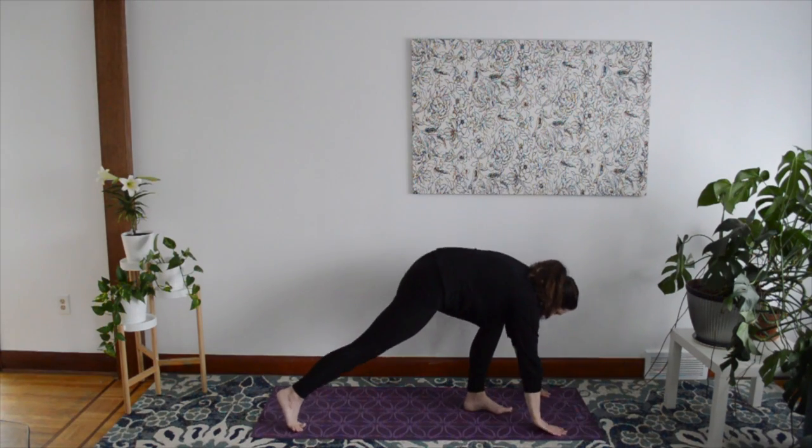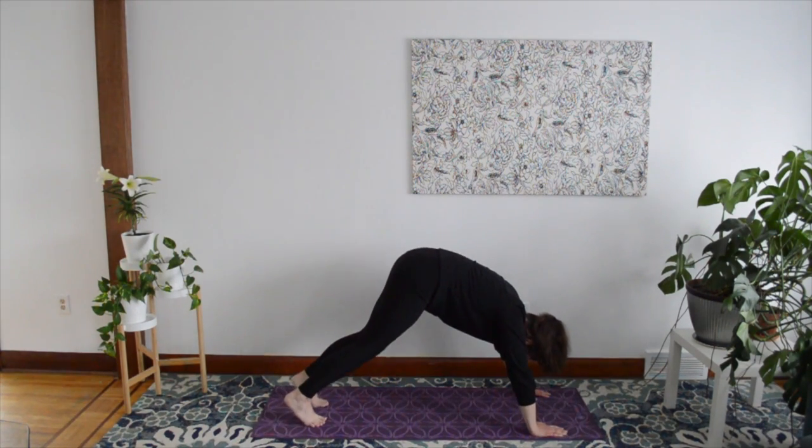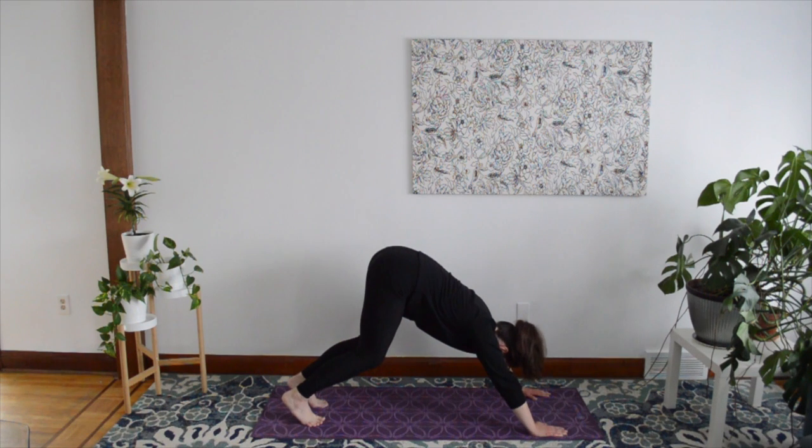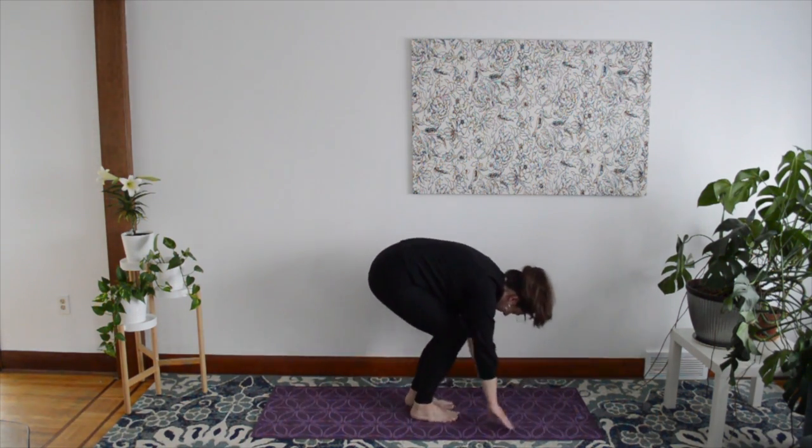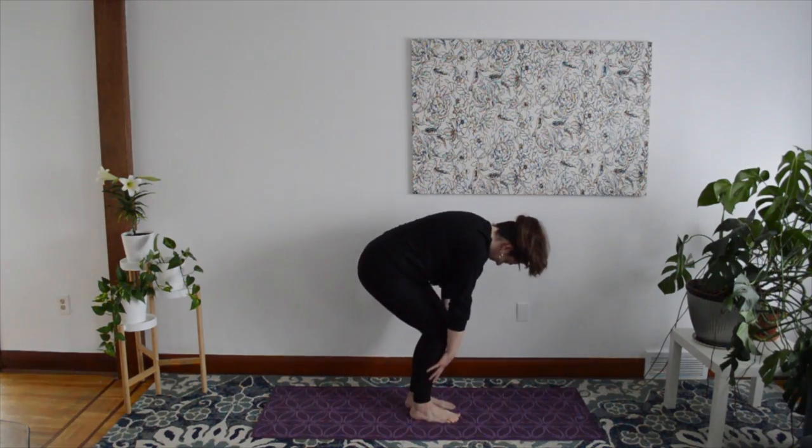Return to Downward Facing Dog and hold for five breaths. When you're ready, walk your feet toward your hands and slowly and gently roll up to standing.